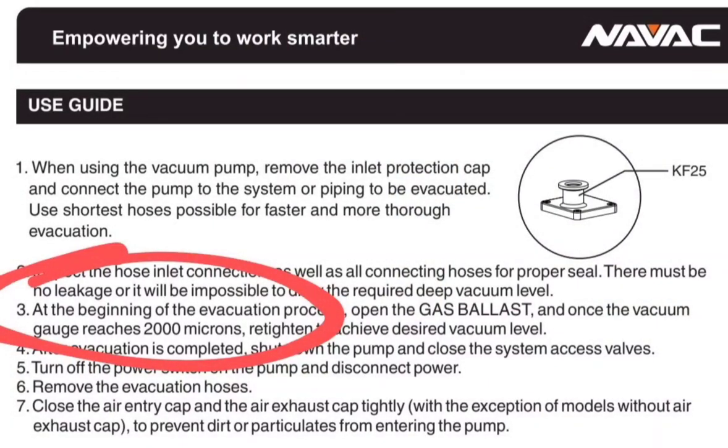I've circled some information from the NAVAC pump user guide: it tells you to close your gas ballast once you hit 2,000 microns, which you determine using your vacuum/micron gauge connected to the system. When you first start your pump, there's a large pressure differential and you're moving a lot of air and moisture out very quickly — that's why your micron level drops fast. But once you get to 2,000 microns and below, it moves a lot slower. Closing the gas ballast stops the air sweep so the vacuum pump oil can grab those remaining contaminants on its own, making that last part of the evacuation more efficient.